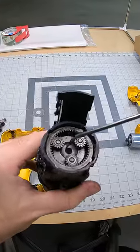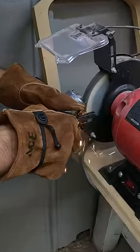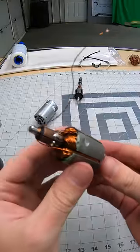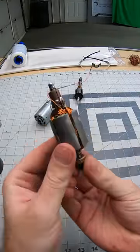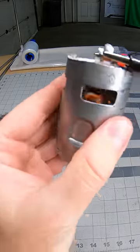First things first though, I had to fix the drill. The planetary gearbox seemed to be fine — the issue was the motor, so I had to use my bench grinder to get inside of it. The copper coils inside the motor were completely burnt up, so I had to hand wind new copper wire onto the rotor. Somehow it actually worked, which honestly I was blown away by because I did not expect that to work.